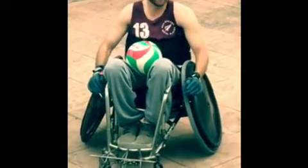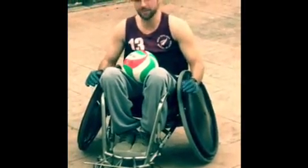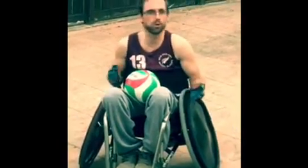G'day guys, it's Gareth Lynch here from WorldLax. Today I'm going to be running through just a couple of brief ball skills you can do with a wall or with a partner.